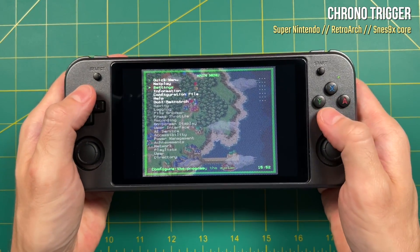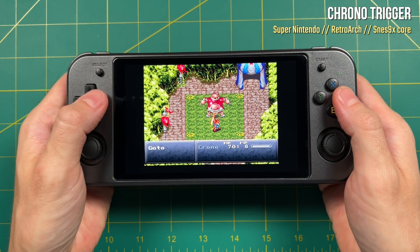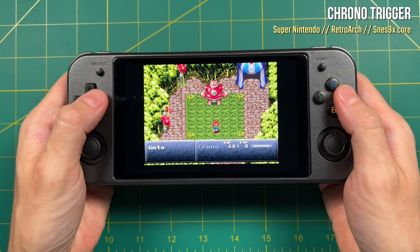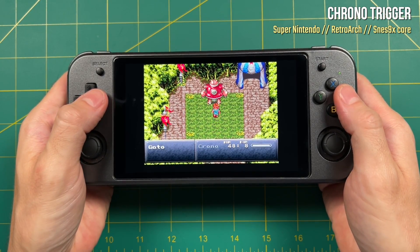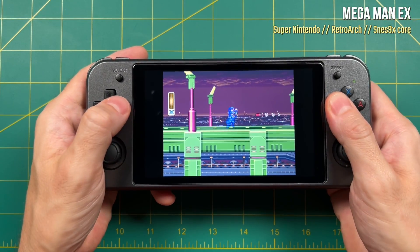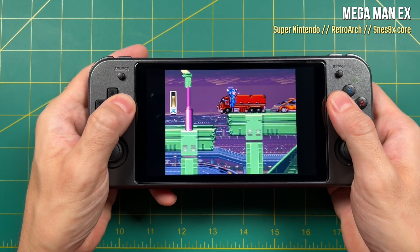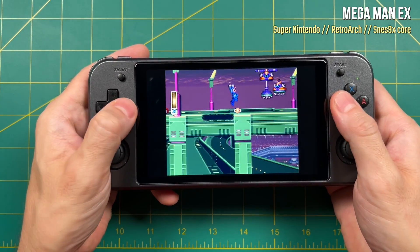If you haven't watched my RG552 review video, I really go into depth about how great this device is for retro gaming. I've seen a lot of people getting excited about the Analog Pocket recently because it does such a good job of scaling up Game Boy, Game Boy Color, and Game Boy Advance games. I would argue that the RG552 is very similar in that regard. This is the best I've ever seen Super Nintendo looking on a handheld device. The 5x vertical integer scaling just looks gorgeous, and the performance is really good as well. The Analog Pocket uses FPGA technology, which is different than emulation, but the end result is very similar on the RG552.